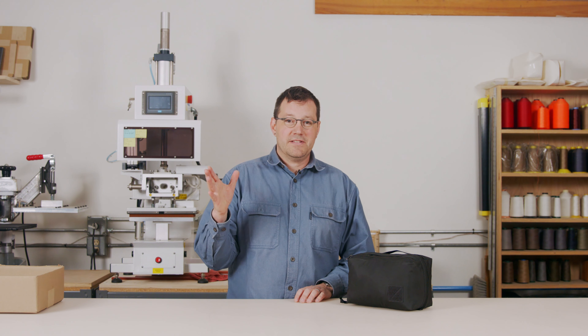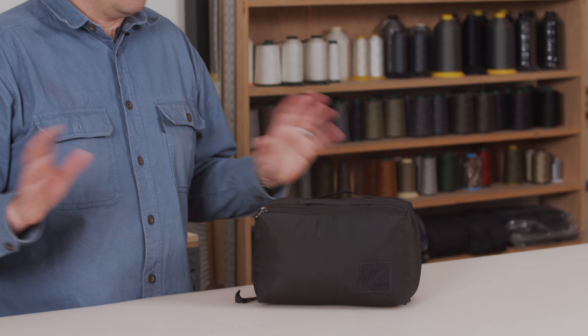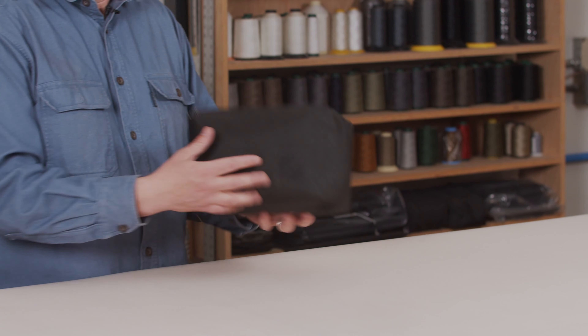Hi, I'm Kevin D., the designer at EverGoods. Today I want to introduce our Transit Packing Cube 8-liter. During the development of this product, we explored a lot of different options and concepts for the final form.